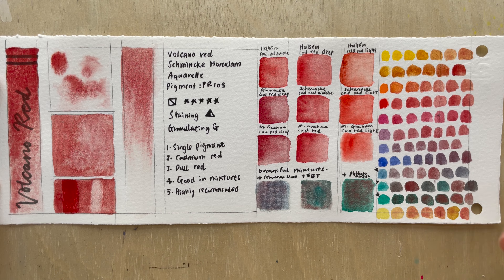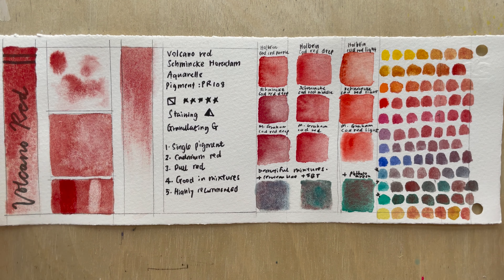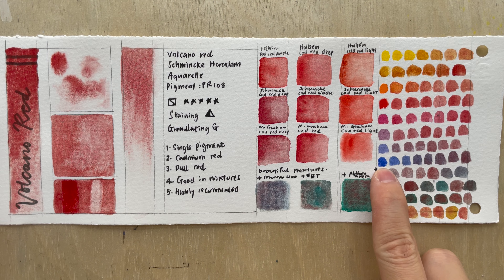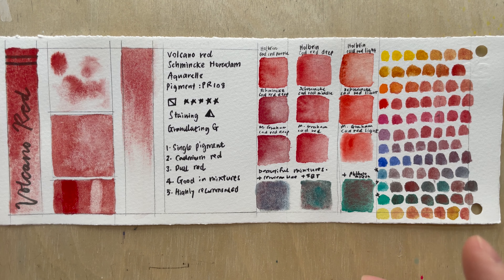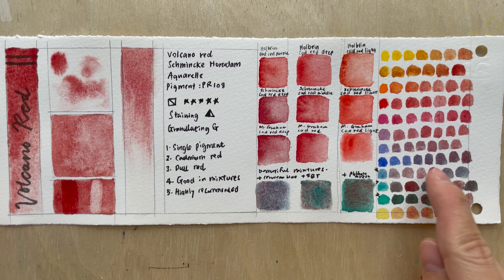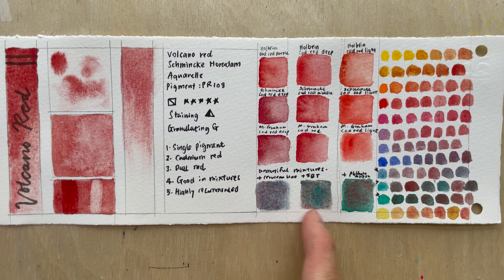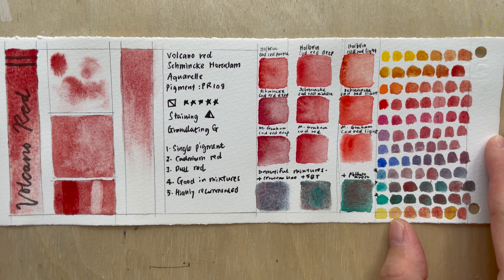When you move down the spectrum to bluer and greener shades, you get a dramatic mixture — these are on opposite ends, so the colors neutralize and you get a beautiful grayish-purple. I'm especially excited about mixtures with ultramarine blue, cerulean blue, and cobalt teal. My cobalt teal here is actually Sleeping Beauty Turquoise — I don't have a regular turquoise — and also phthalo green. These give beautiful super-granulating mixtures.